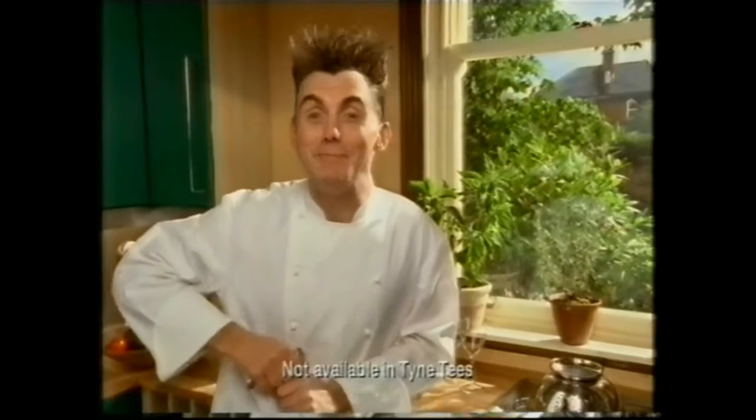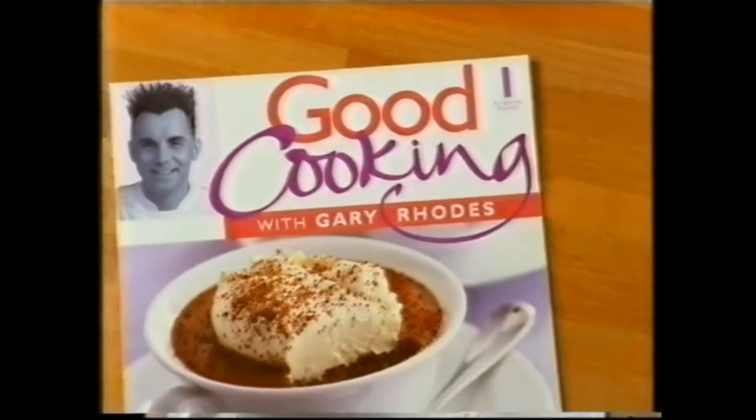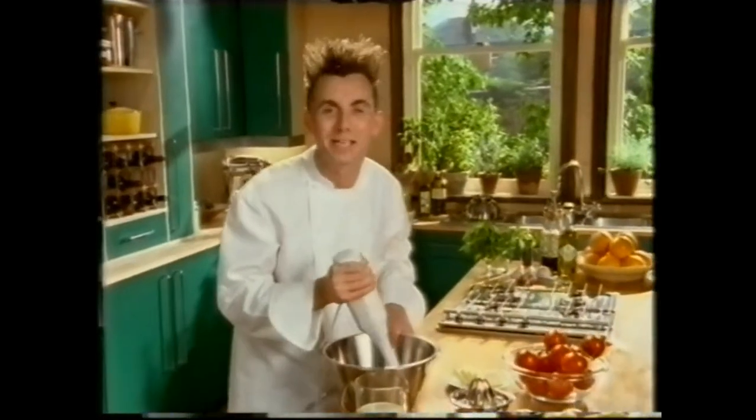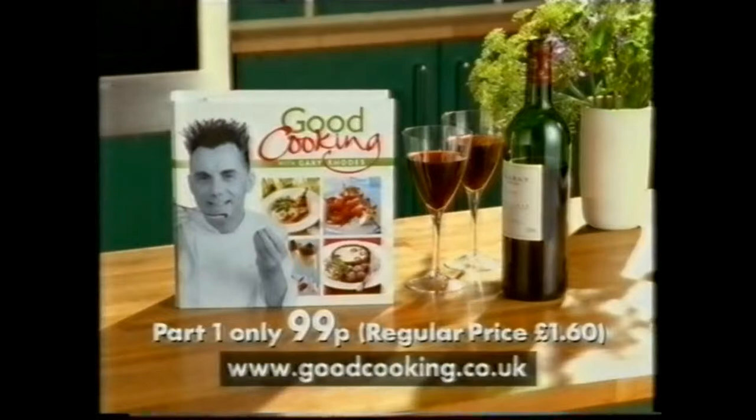That's only one of the complete menus in my new weekly guide to good cooking. With every menu, I'll give you a shopping list, a timetable telling you what to do in advance, and, of course, the recipes. All with my secret ingredient: fabulous taste. Good Cooking with Gary Rhodes is on sale now, and this handy binder is free.